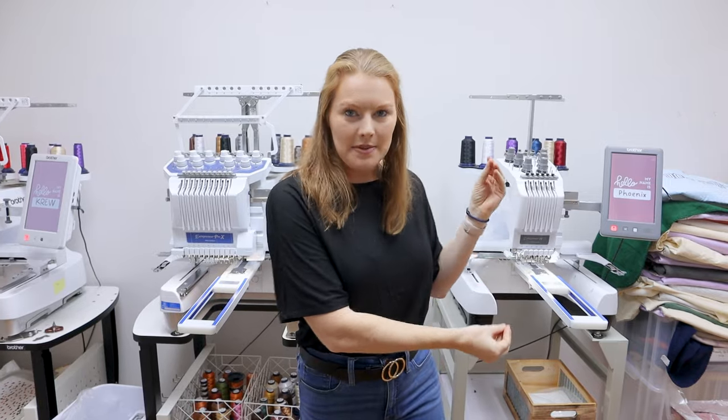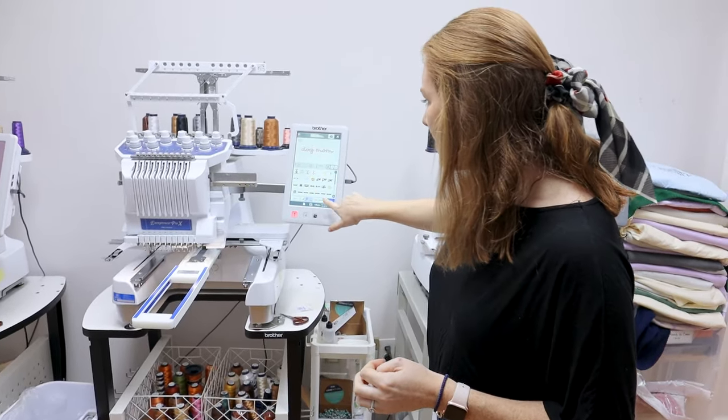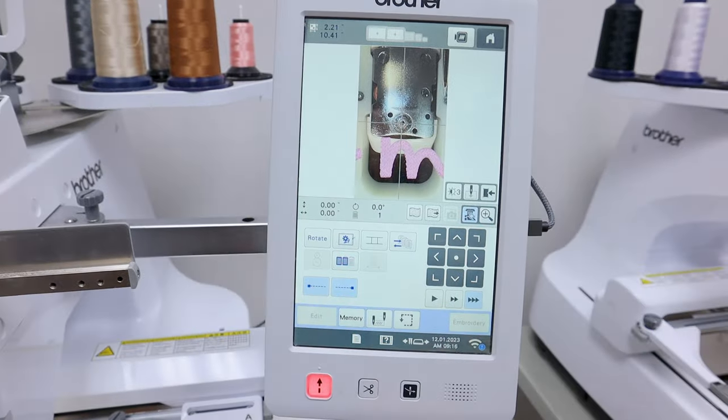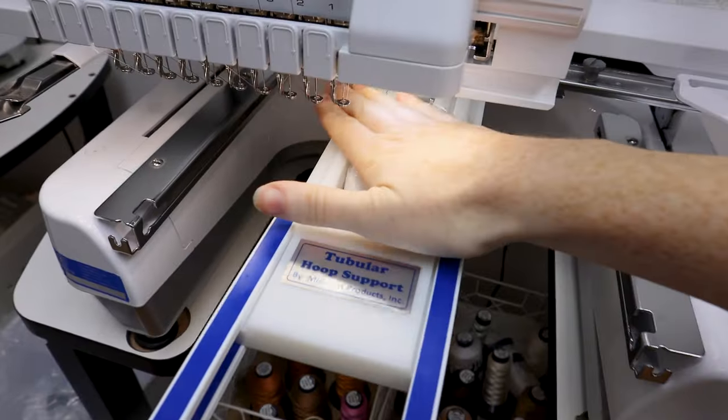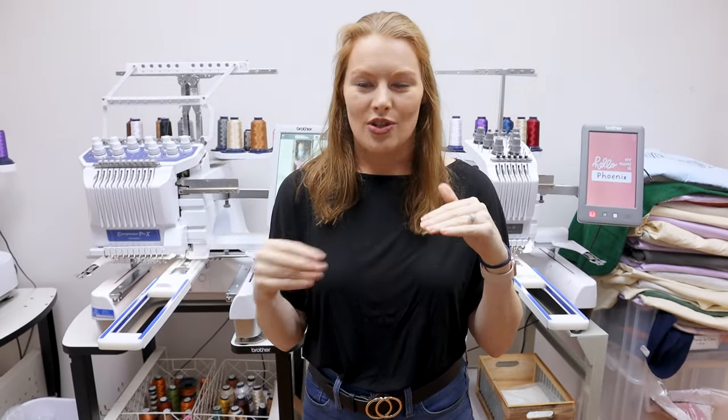The biggest differences between the six-needle and the 10-needle: the six-needle lines up your designs with a laser — it has a red X and you can place your design where you want it. The 10-needle has a camera built in, so you can line it up perfectly and do so much more. For example, if your sweatshirt is hooped crooked or you need to come back after re-hooping, the camera makes it super easy to line everything up straight.